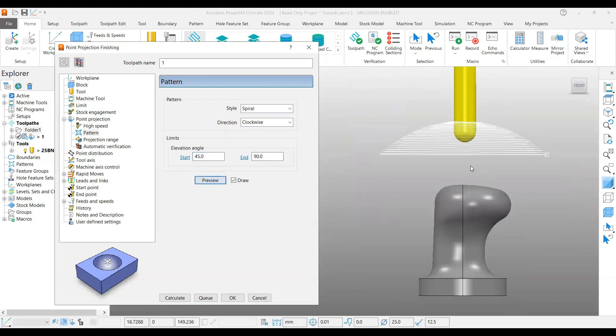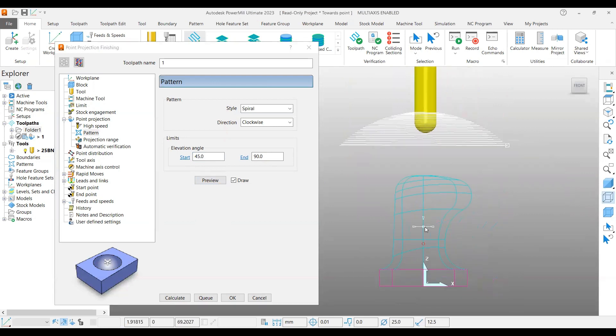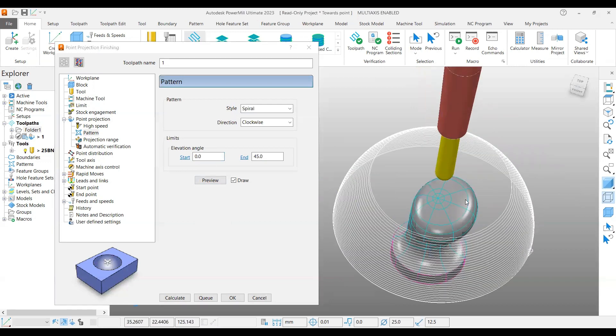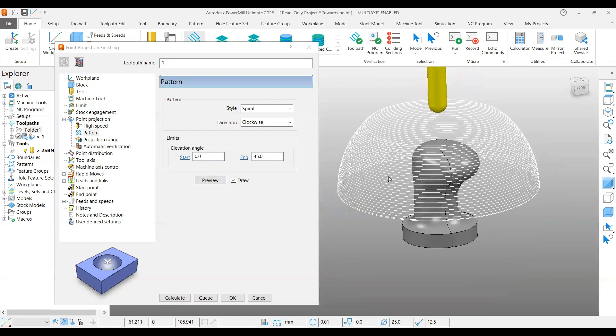If you put 45 degrees and preview it, you can see my spherical center is here. The horizontal line is here. As we input 45 to 90 degrees, if you draw a line here — this is 45 degrees until 90 degrees — it will generate the toolpath only in this area. If you put 0 to 45 degrees and preview it, there will not be any toolpath generation over the top region. You can control from where to where you want to generate the toolpath. In this example I put 0 to 90 degrees.